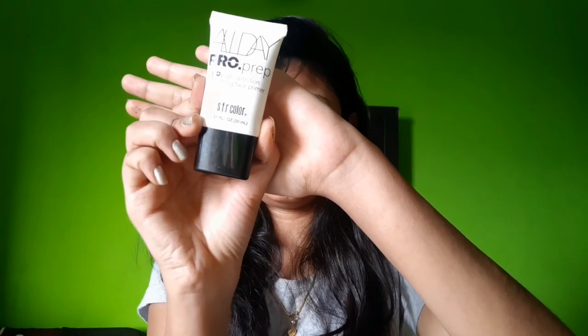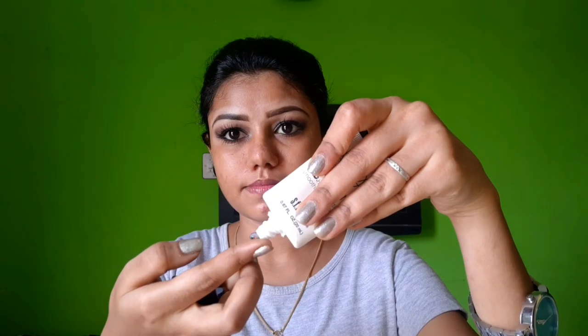Now let me do the face makeup. This is an SFR color primer — it's a silicone-based primer. I'll apply it to my pores. As I do the last step on the face makeup, I'm using a black color eyeshadow to follow up our base makeup.